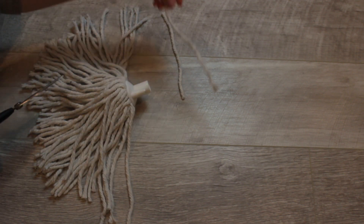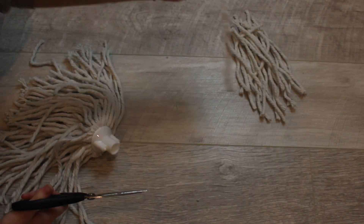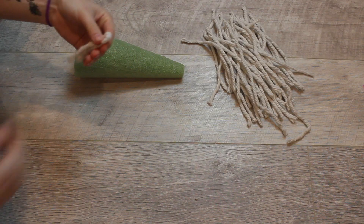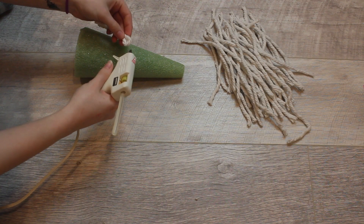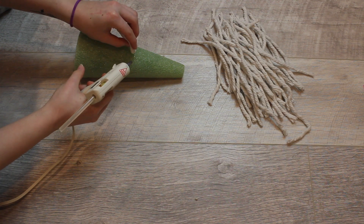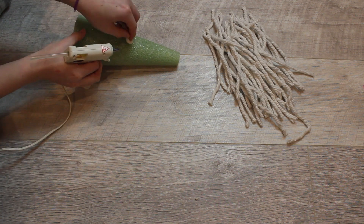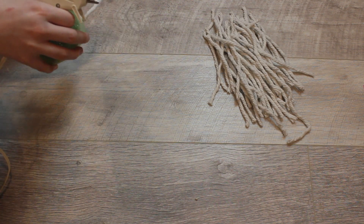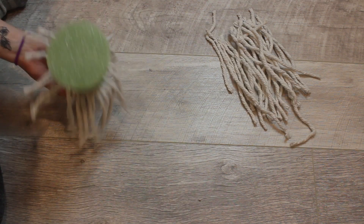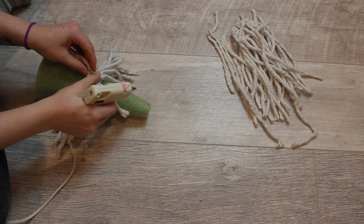So you're going to want to start out by cutting all the strands off. I did it one by one, but then later I discovered that it's way easier to just cut like 10 off at a time. And then you're going to start folding them in half and gluing them on, and I just started by doing a solid line around the cone first. Then once I had my line, I turned it upside down and started kind of layering them underneath.